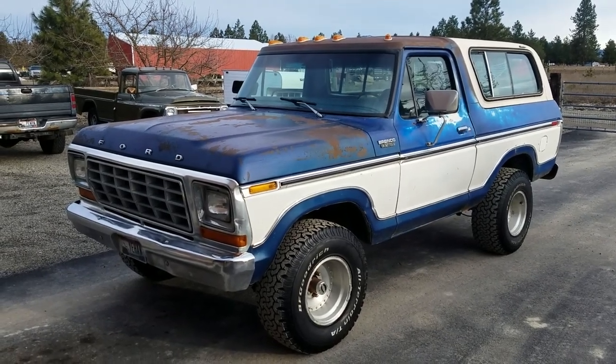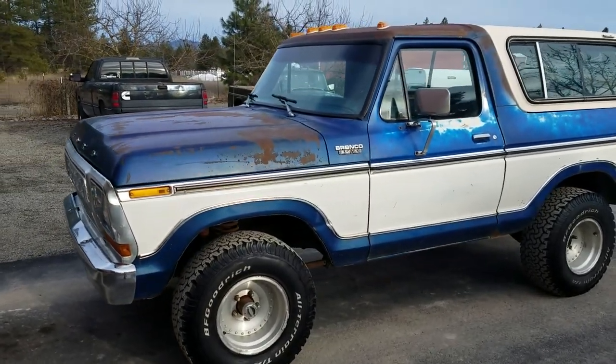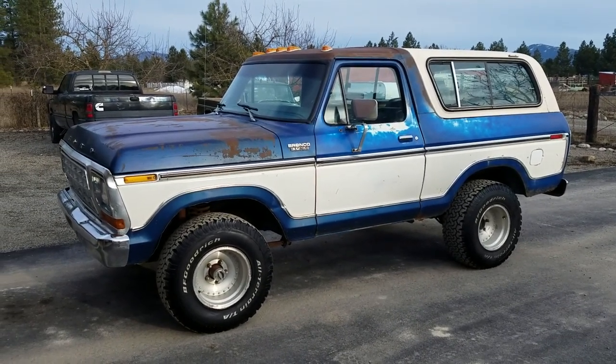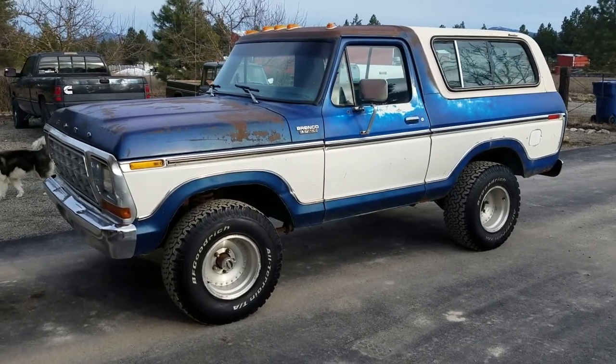I'm going to do a little walk-around video for you guys on this 1979 Ford Bronco, Custom trim level. This is what I would say is an excellent example of a very clean, very straight, very original, rust-free Bronco.